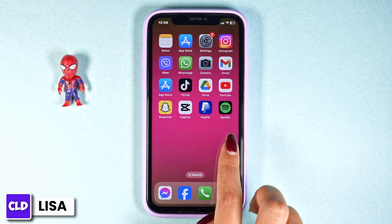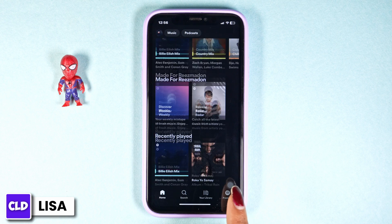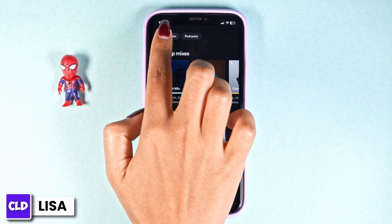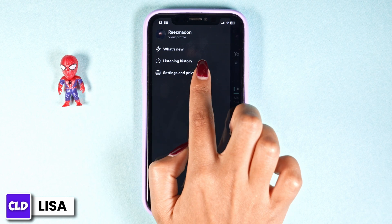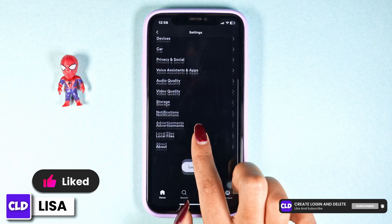Then launch your Spotify app — make sure you have already logged into your account. You will land on the home page. At the top left corner you can find your profile icon; click on it. You'll see the option Settings and Privacy — click on it. Once you land on the Settings page, different options will appear.